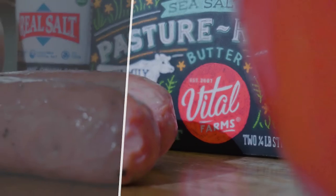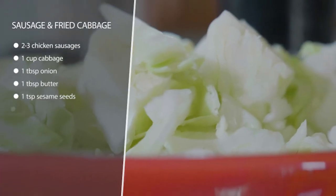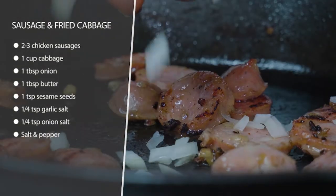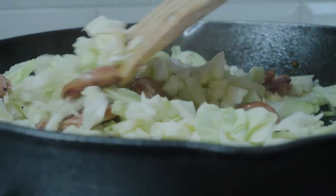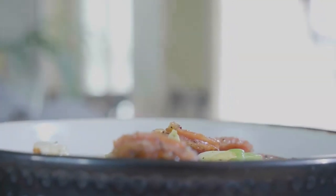This recipe is sausage with fried cabbage — it's a one-pot dish and it's really flavorful. Melt some butter in a frying pan, add sliced sausage, and get it nice and brown on each side. Then throw in onion and cabbage and cook until soft with all the seasonings. Top with sesame seeds if you like and enjoy in a bowl as is. It has a lot of flavor and is very low carb and keto.